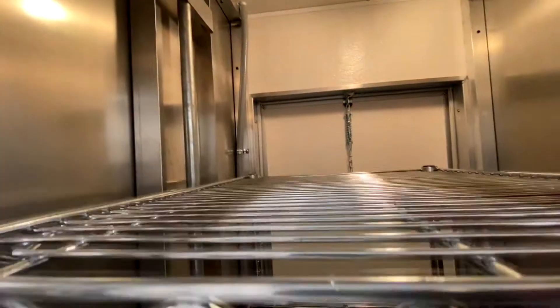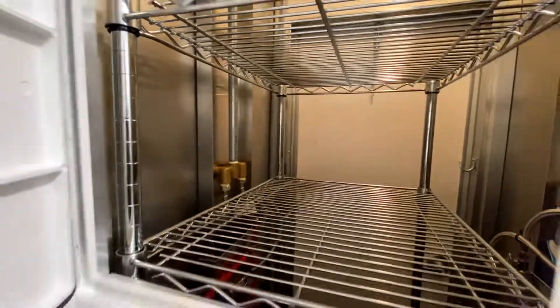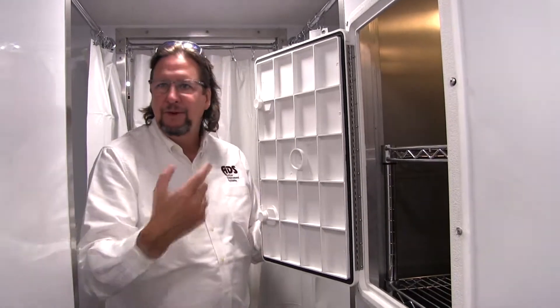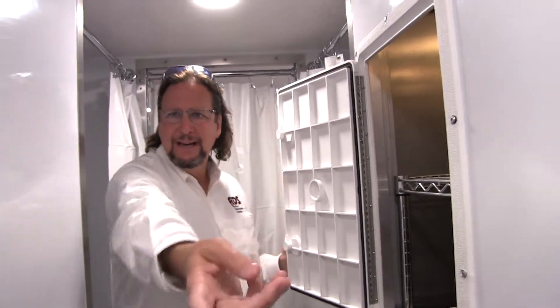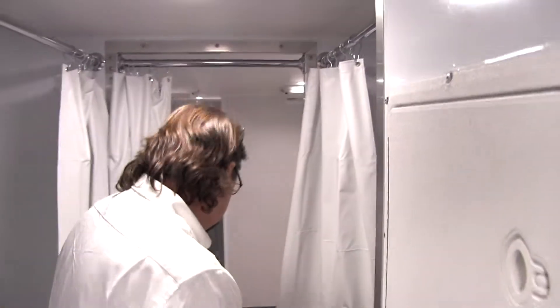We put in a medical pass-through, so staff could place clean clothes or clean towels in here — they can access it from the outside and close it. If you're on the dirty side, you can't come into the clean side to grab something because you'd contaminate it, and you can't bring something dirty through, so we put this in the midpoint. Then they transition into the clean side.